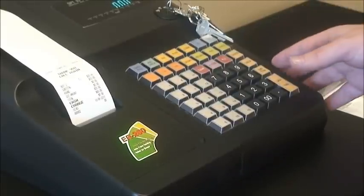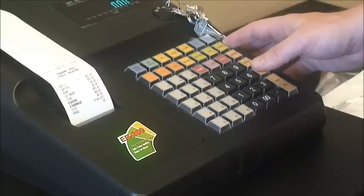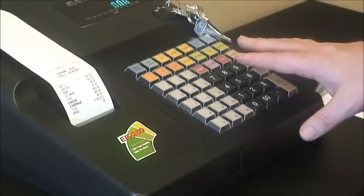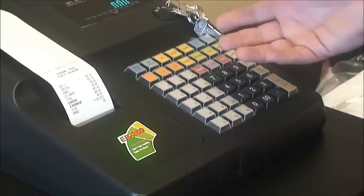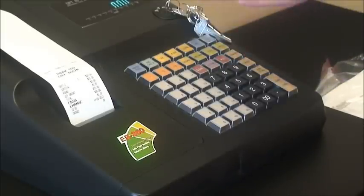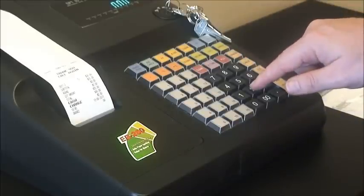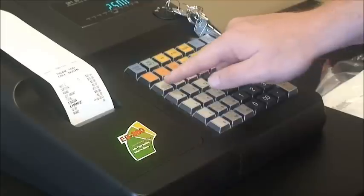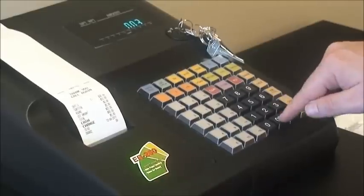The next function we're going to look at is called the cancel button, located here. This is for when you get stuck anywhere in a transaction and just want to start again, or the customer tried to pay by card, there was a problem at the bank and they had to leave without completing the transaction. So if we enter $25 to department 1 and $3 to department 2 — 3, 0, 0, 2.